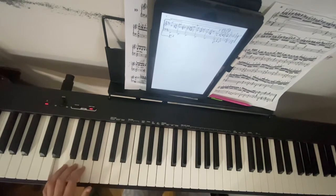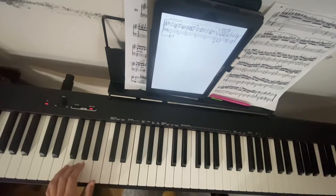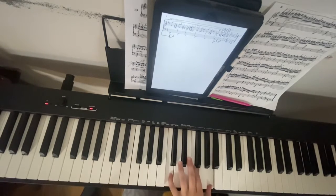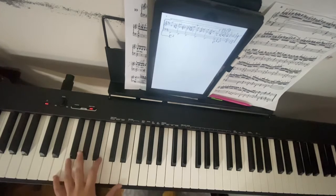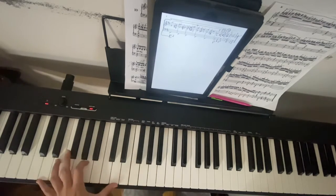A, and back to E, C, F, A, and then E, B, B, G, and A, and D, F, D.